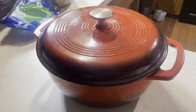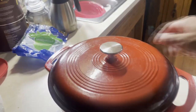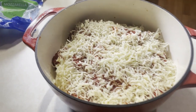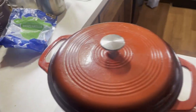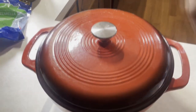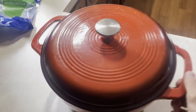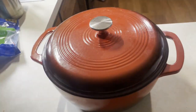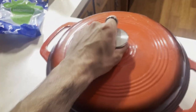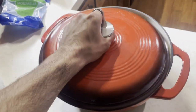All right, I'm here with this Amazon Basics cast iron covered pot and as you can see my mom is actually making some stuffed shells with this. What's really nice about this cast iron pot is it's very durable material and you could cook pretty much anything in this. My mom was telling me that she could make bread with this pot — she's done it before so it's definitely possible.